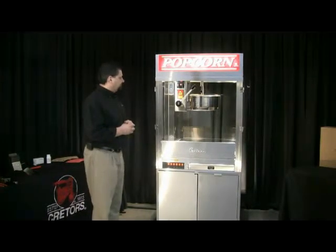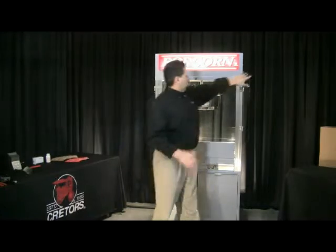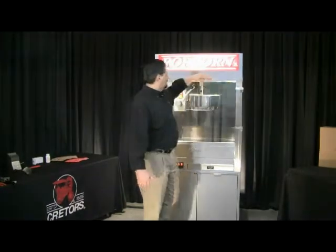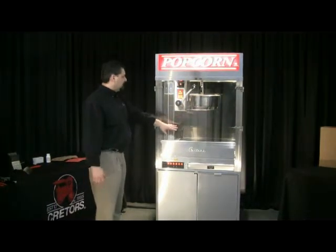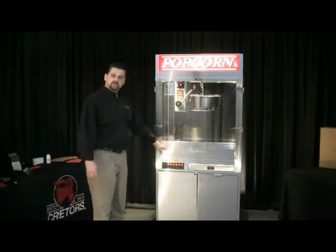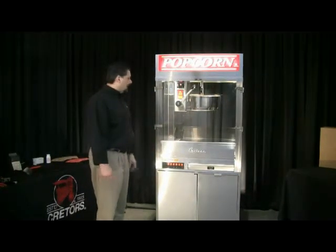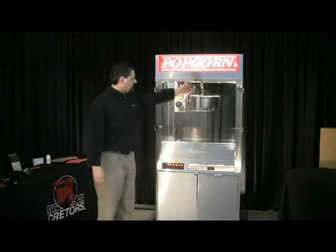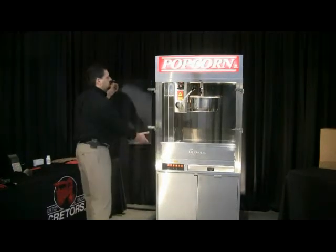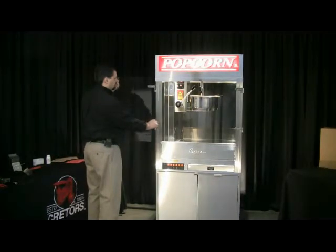So as this kettle is heating, I want to go over some of the other features on this machine. The first thing you see are these two plexi doors. You want to make sure you keep them closed when you have corn inside — that's going to allow the conditioner, the heating system, to dry that corn out and keep it dry and crispy, and also allow it to stay warm in the cabinet. They are lift-off plexi doors if you need to remove them for cleaning, then just slide them back in place.